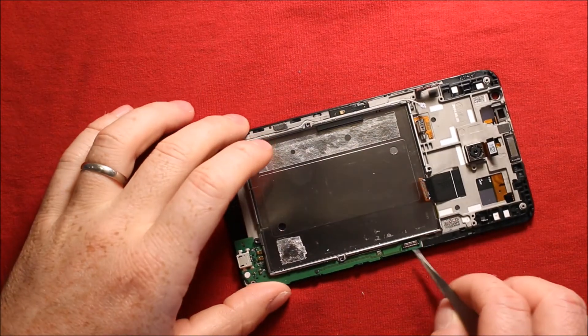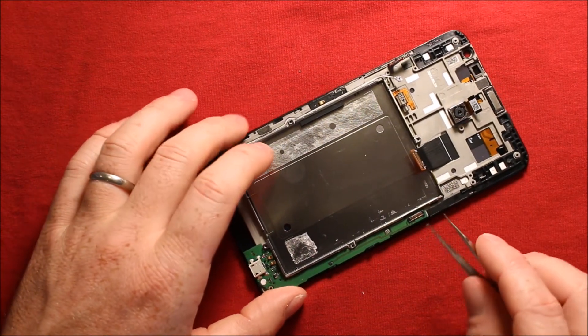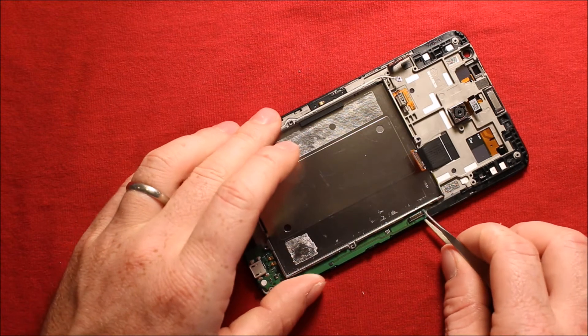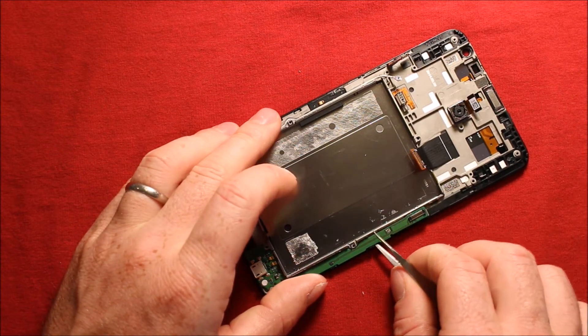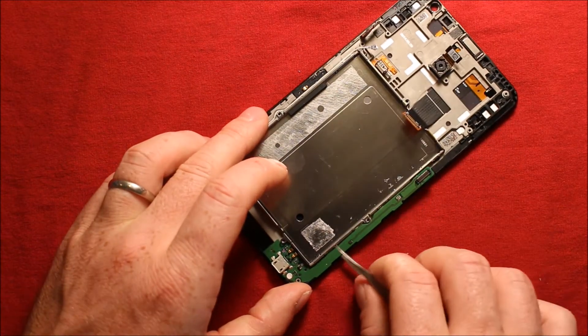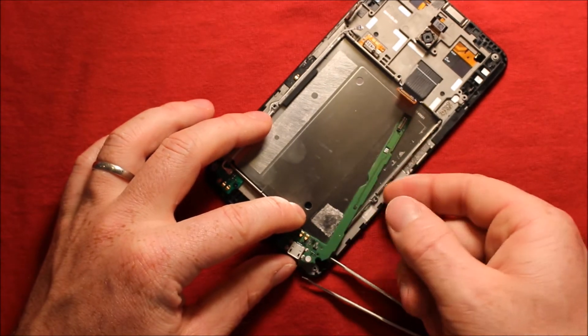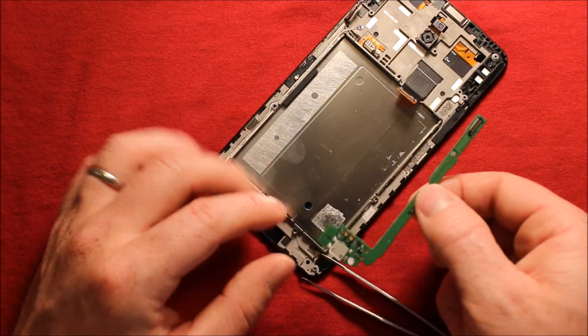To remove the charging port, have something a little sharp and skinny so you can slide under it. Start at the top part and slide underneath like this. It has adhesive under it so work over the bumps as you come down through. When you get to the bottom, if it's loose enough you can just tip the whole thing up and it comes right out.